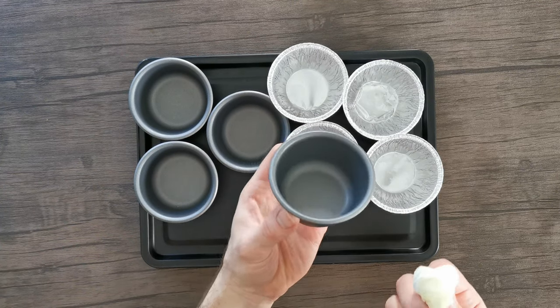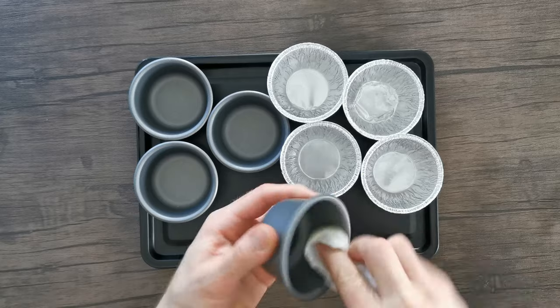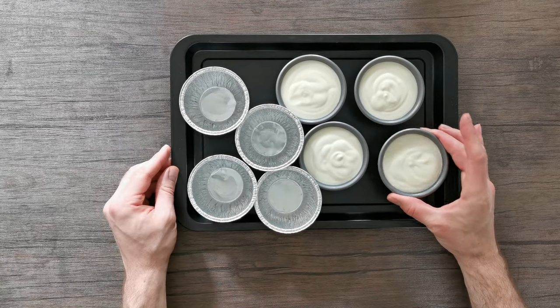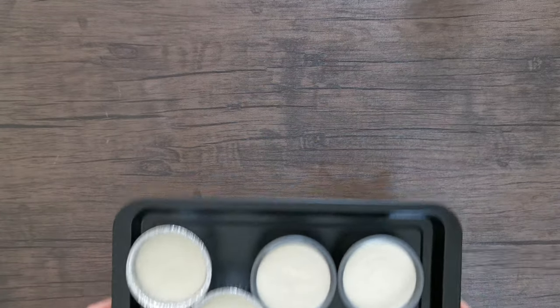I'm using these metal Dariol molds and also metal pudding dishes, which you can pick up really cheaply — either will work great. Grease those lightly with vegetable oil before distributing the mixture between the molds. This recipe made seven panna cottas. Place them into the fridge for a minimum of four hours to set.